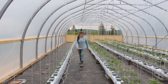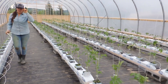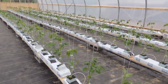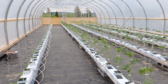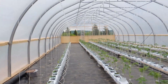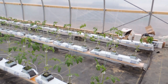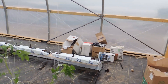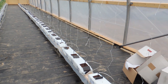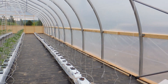We have 171 beefsteak tomatoes in this greenhouse and 57 peppers in this row. We have three rows of beefsteak, one row of peppers, and then on the far row we are going to be putting cucumbers. They aren't ready to be transplanted yet and we'll show you that one when it's done.